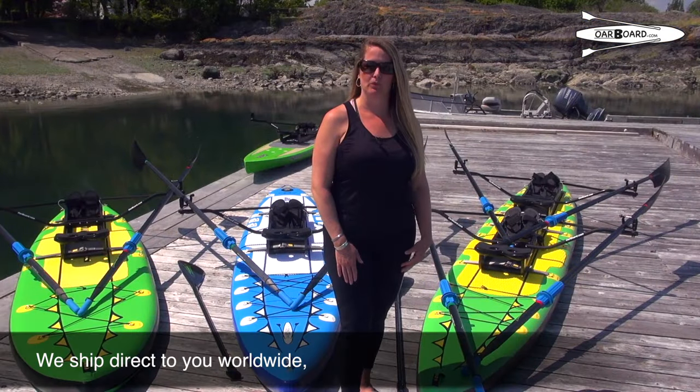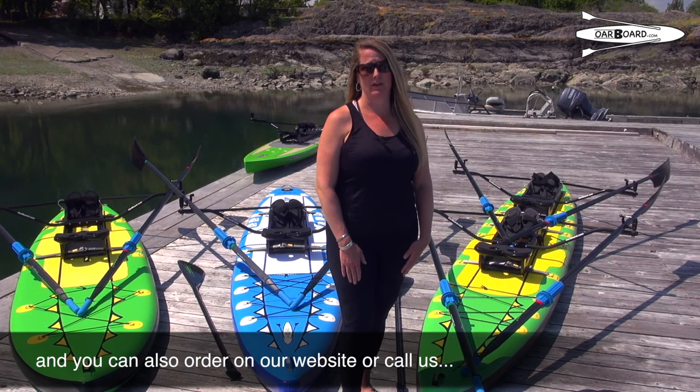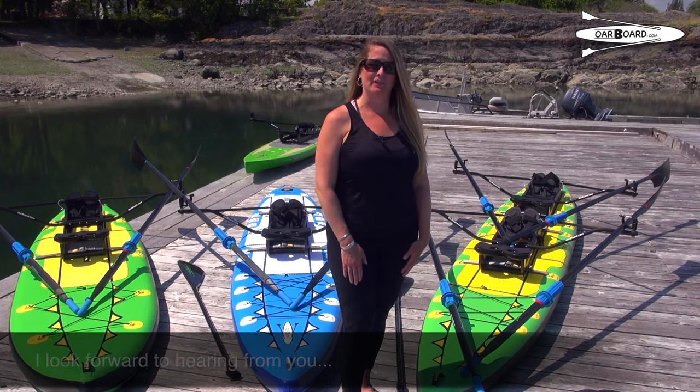We ship direct to you worldwide. We're available by phone or email. You can also order right on our website online or call us. I look forward to hearing from you and getting you on the water on your favourite river, lake, or ocean.